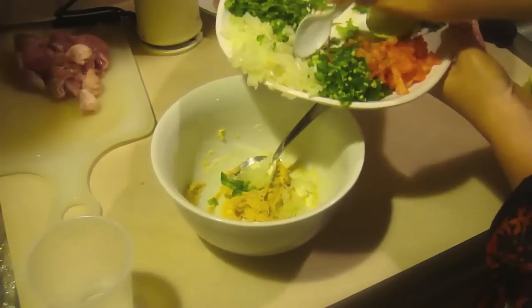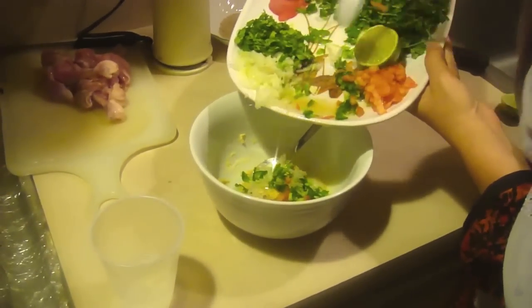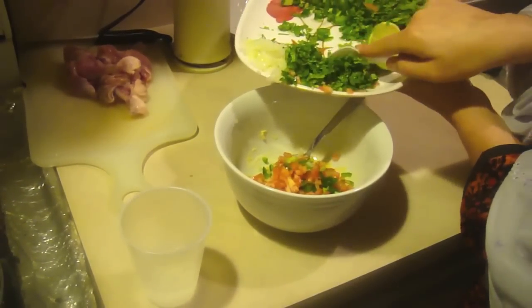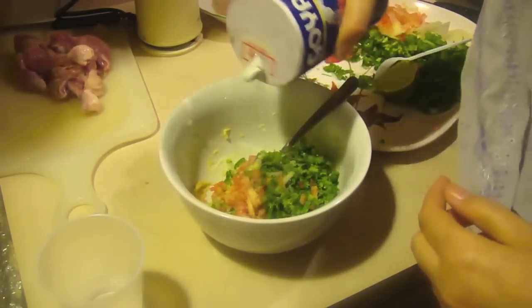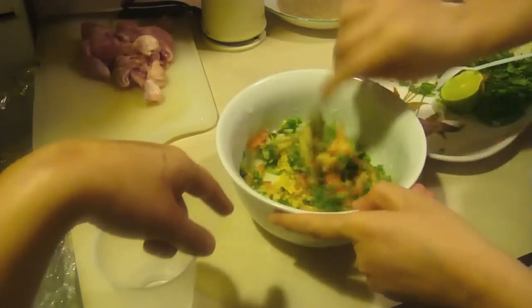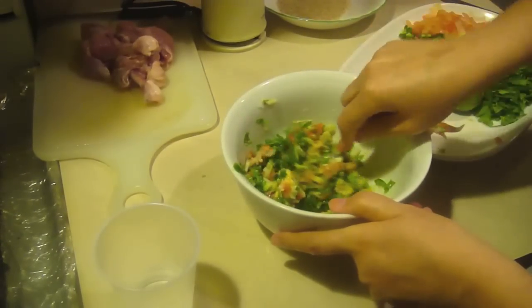So you want to go ahead and start adding the onions — you want to have them very small, like slices. Then you want to add the peppers, the tomatoes, and then the coriander. Then add a little bit of salt — salt is all your own preference. Just go ahead and mix all the garbanzo flour and the vegetables together.